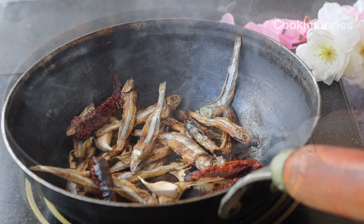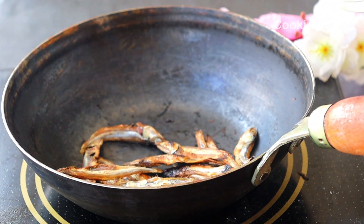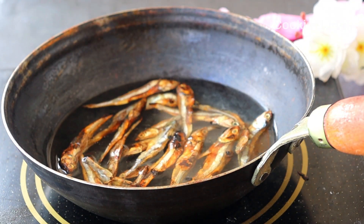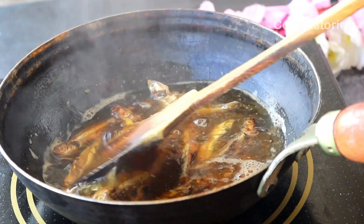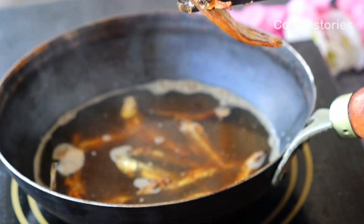After removing them, into the same pan I will add one cup of water to boil the fish, so that the dirt and impurities go away and the fish becomes soft enough. In a medium-high flame, around five to six minutes is enough.